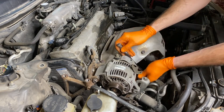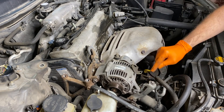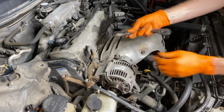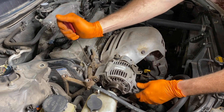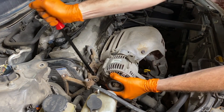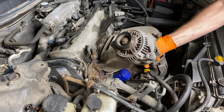I will now continue removing the hardware, starting with the lower 12 millimeter bolt. Once you remove that bolt from the alternator, you can carefully shift the tension bracket down. Next, fully remove the upper 14 millimeter bolt — that's a long bolt, maybe three to four inches. In most cases, you will need a pry bar or a screwdriver to remove the alternator from the bracket. If a small screwdriver does not work, you'll need a larger breaker bar. The alternator is removed — do not drop it, it is heavy.